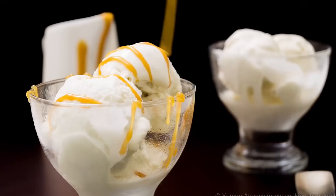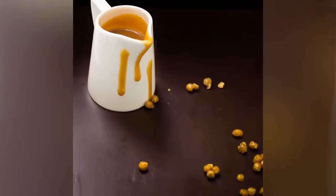Hey foodies, welcome to Cooking Shooking! Today let's make some butterscotch sauce — many of you have requested it, so let us start making it. It's one of the easiest recipes for you all.